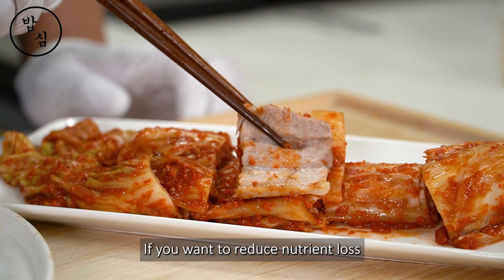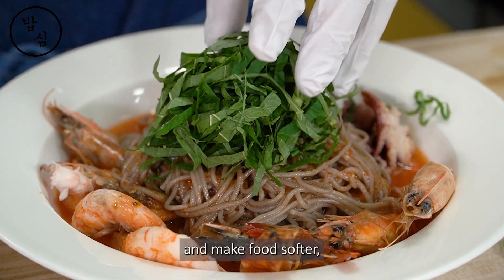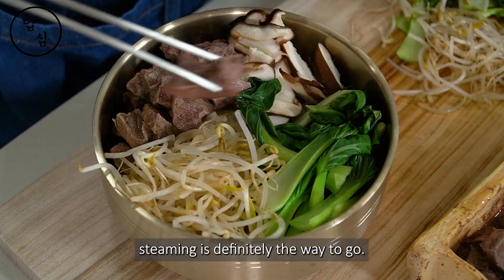Hello, I'm your friend, Rice Power. If you want to reduce nutrition loss and make food softer, Korean 찜 — steaming — is definitely the way to go.